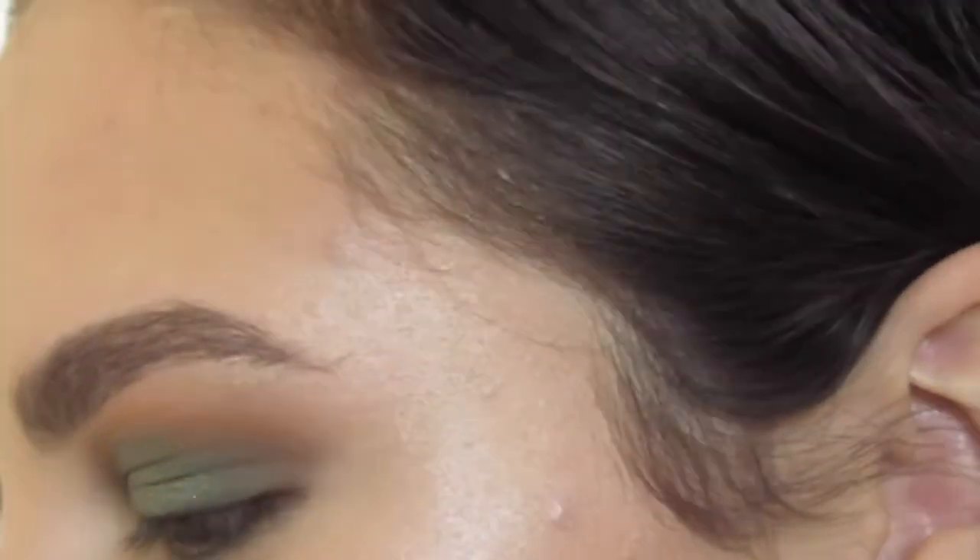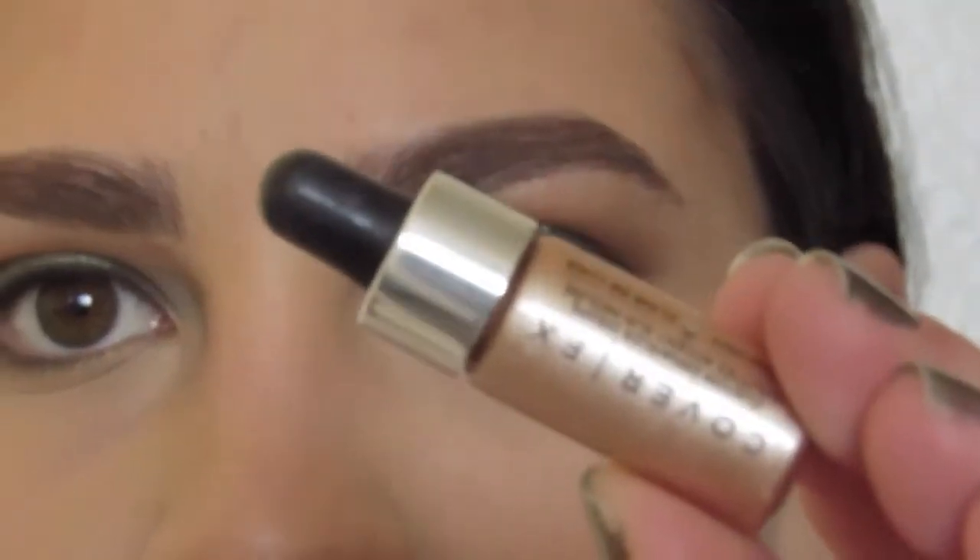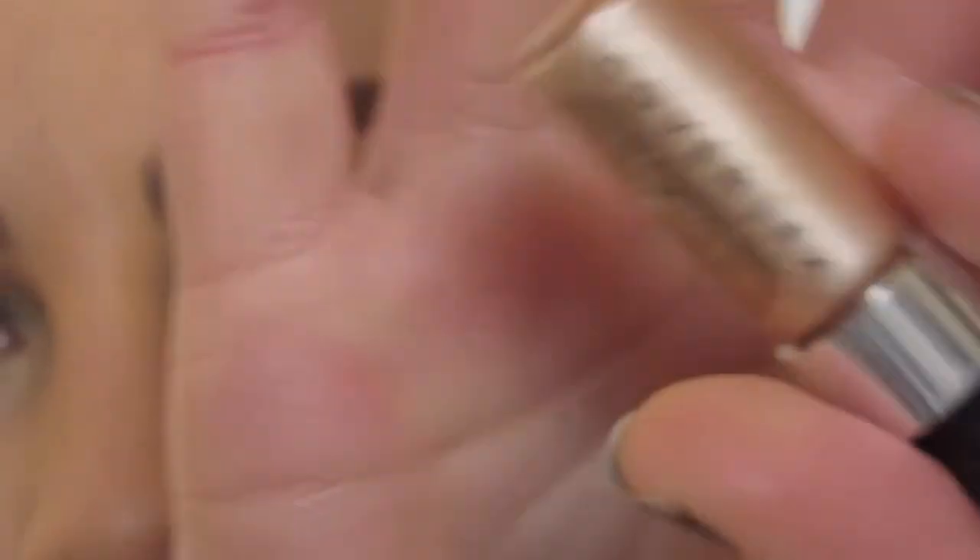Now that we have our face on, I went in and added some of the Cover FX drops onto my brow bone and my inner corner just to brighten things up a bit.